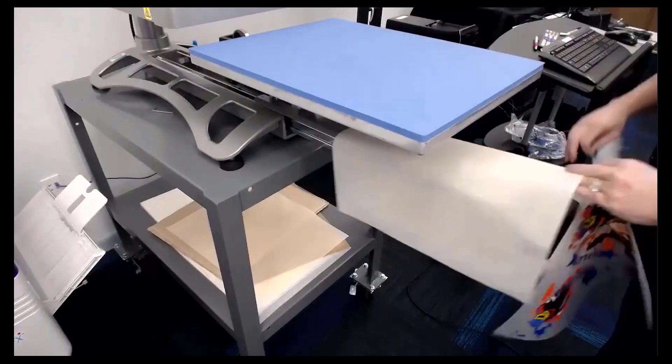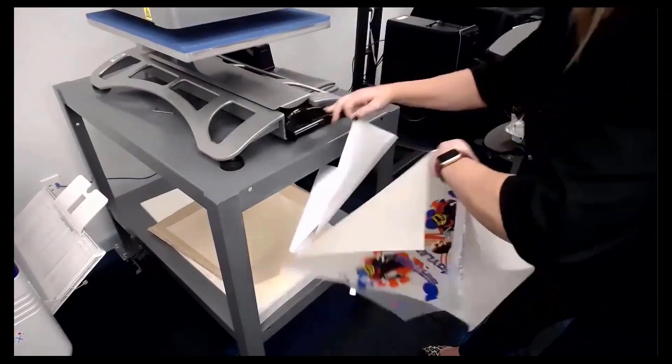Basically that's taking the glue off of this sheet. I'm going to go over to my little paper trimmer here.